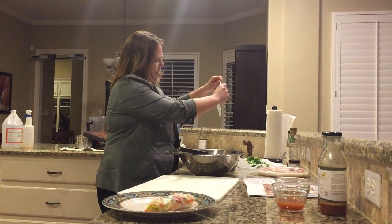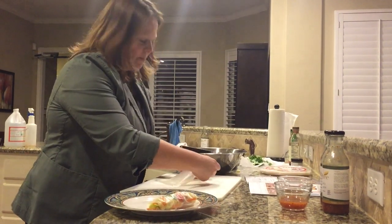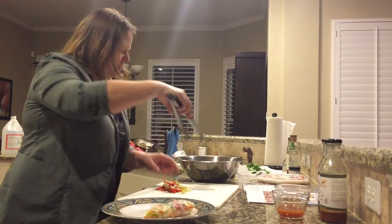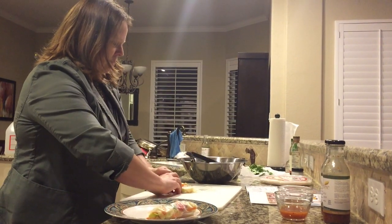So, first step: put the spring roll skin in the water until it gets nice and soft, and this is when it gets a little bit tricky — I bet experience really pays here. Put a little bit of vegetables in just like this, and fold the sides in. Start rolling.